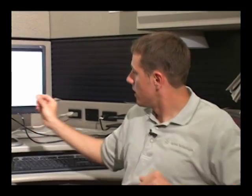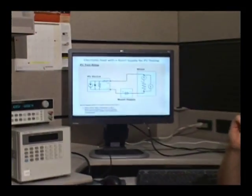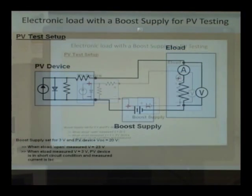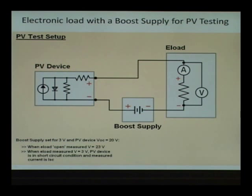If our PV device has an open-circuit voltage of 20 volts, and the electronic load is at a high resistance or open condition, it's going to have 23 volts dropped across it — 20 from the open-circuit condition of the PV device and three from the boost supply. When we do our measurements we just have to compensate for that three volts. Keep in mind the boost supply is not adding any current — it's just boosting the voltage potential of the PV device up.